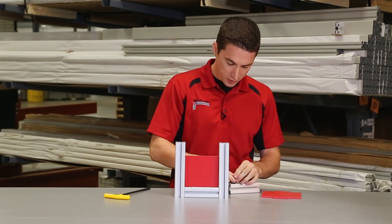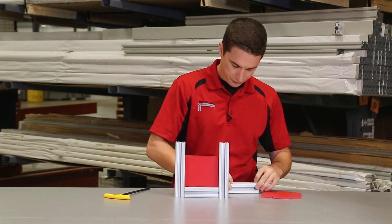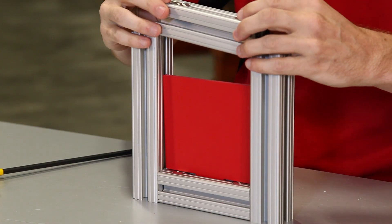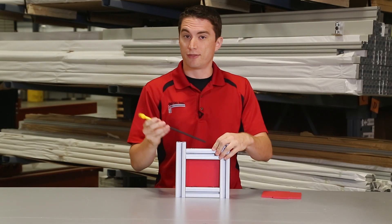Take your bar with the anchor fasteners and flip it over, and slide it right into the top. From there you can access your anchor fasteners and tighten them down firmly.